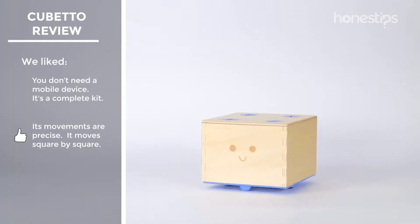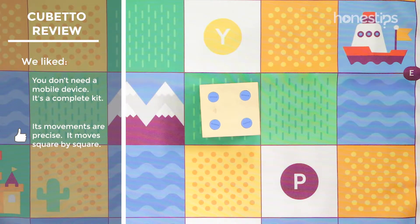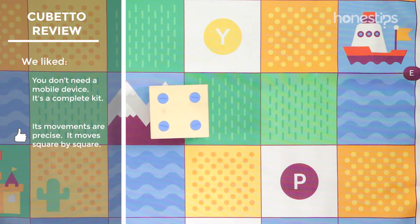Its movements are precise. Cubetto rotates and moves in such a way that this corresponds exactly to the map. Its displacement over the map is square by square.